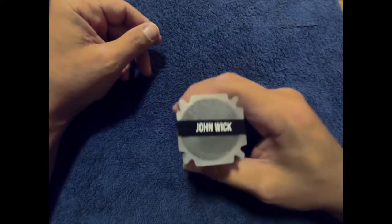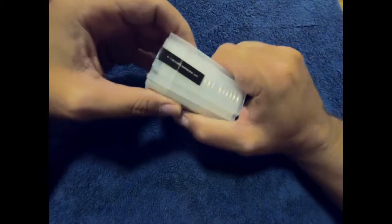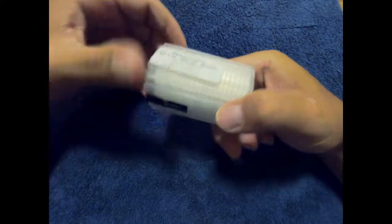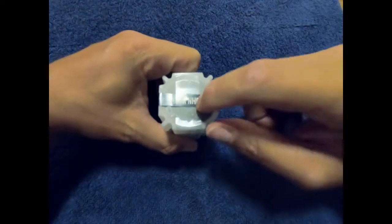Welcome back to Newstack. If you've seen my previous video, you know I got my John Wick coins in and I'm super excited about them.